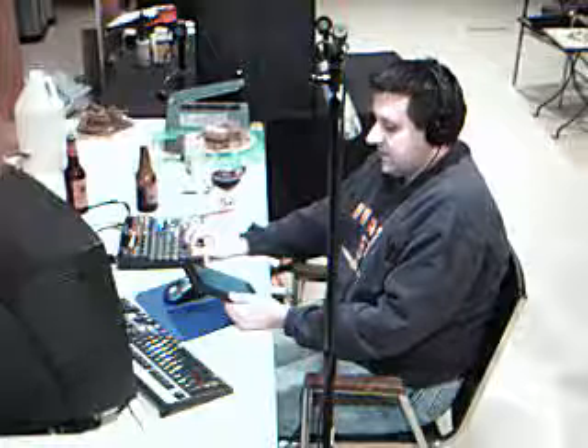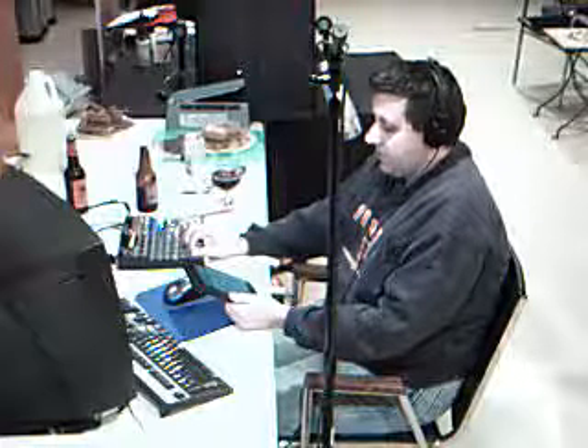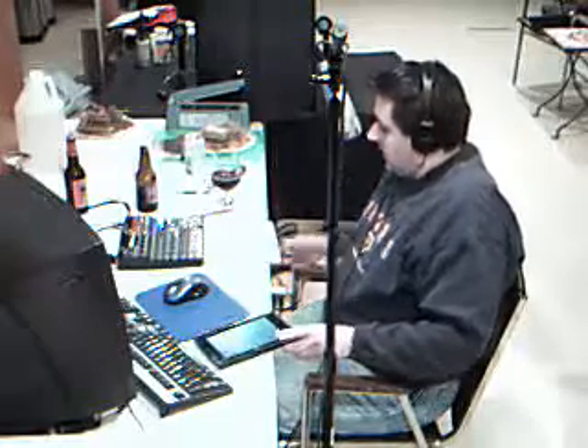You do want to serve it at about 45 to 50 degrees Fahrenheit, and the proper glass is either a snifter, goblet, tulip, or oversized wine glass. Let's go ahead and get on with the beer review.